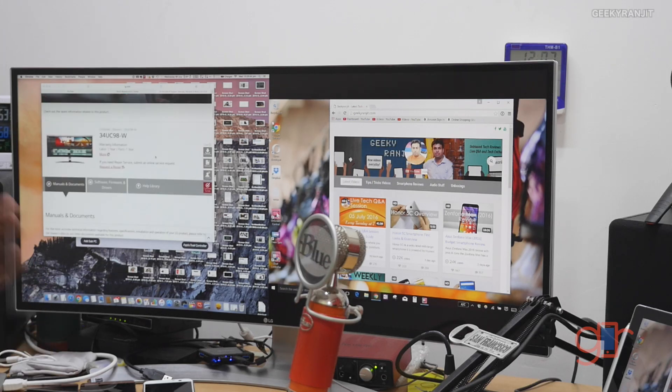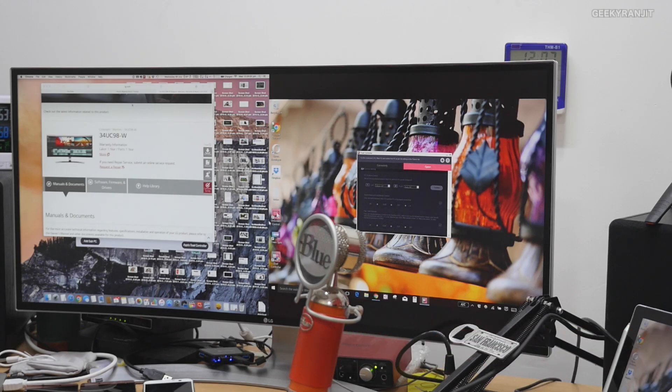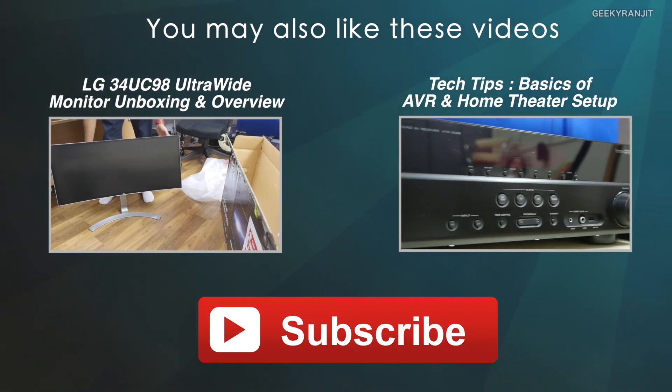That was a quick demo of the LG software available on this LG ultra-wide monitor. I'll also be posting my full review of this monitor in the next couple of weeks, so stay tuned. I hope you found this video helpful. If you're not subscribed to my YouTube channel, hit the subscribe button. Thanks for watching — this is Ranjit, and I hope to see you in my next video.